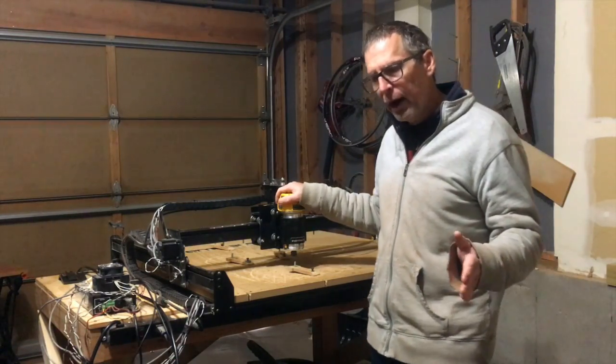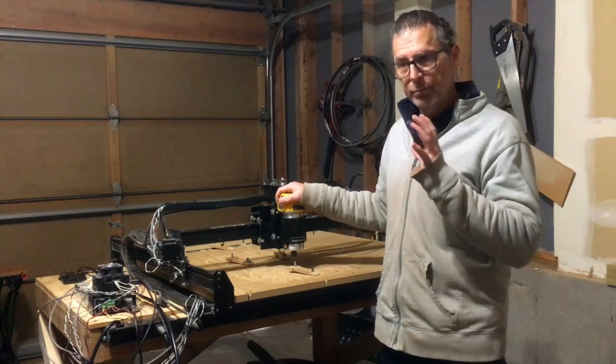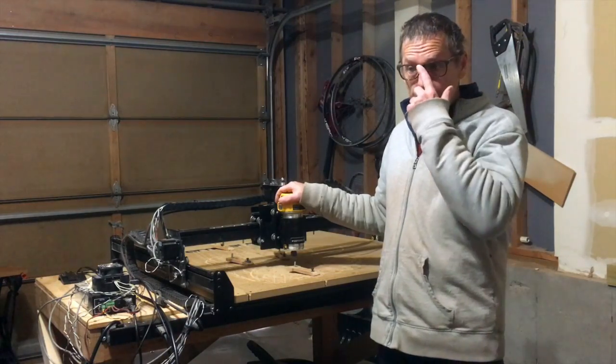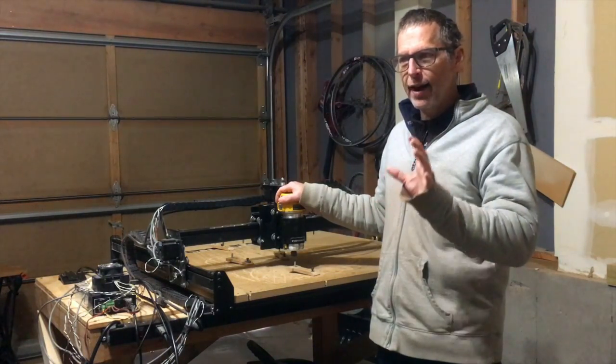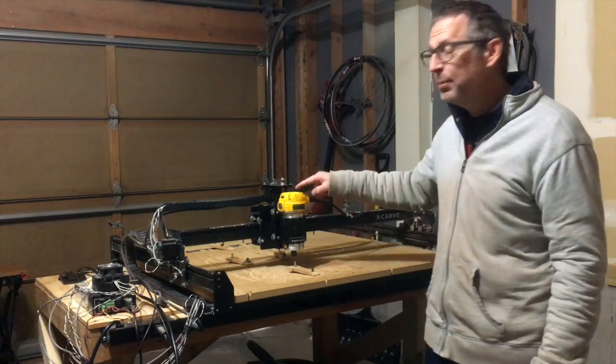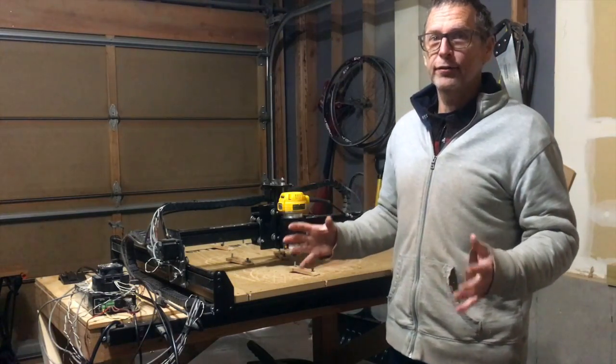I've considered the possibility of one day building a much bigger, much more powerful, faster machine, and I may eventually do that. But the ironic thing is that if I decide to go that route, I'll probably use my X-Carve to make a lot of the components for that machine.